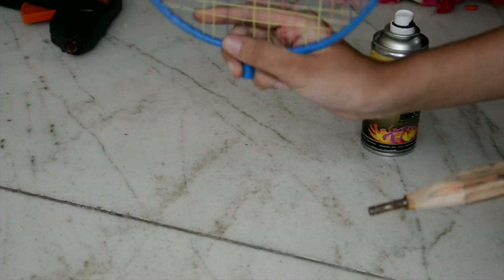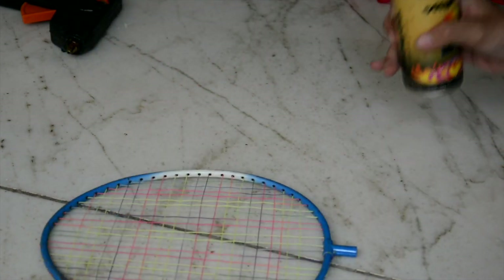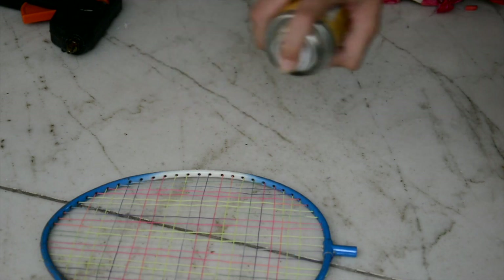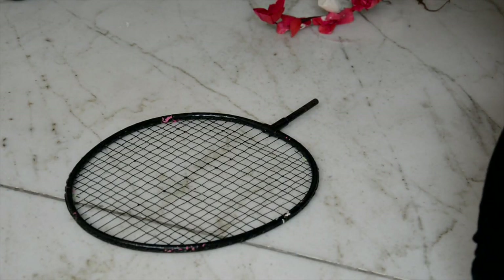First, you remove the top part of your badminton racket. Repaint the racket black. If you are doing this at home, be sure to keep a newspaper under your racket. After letting it dry for about an hour, it should look something like this.